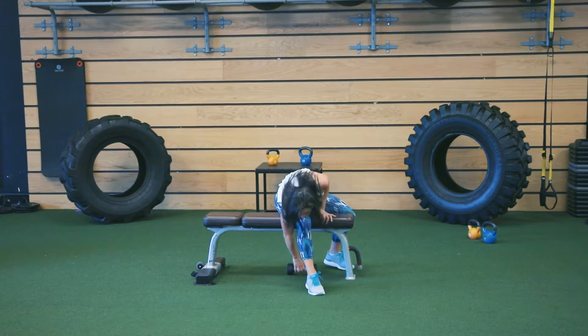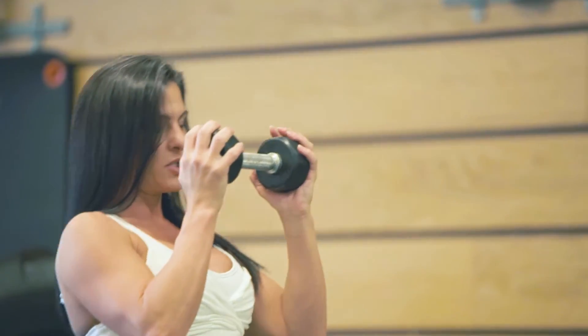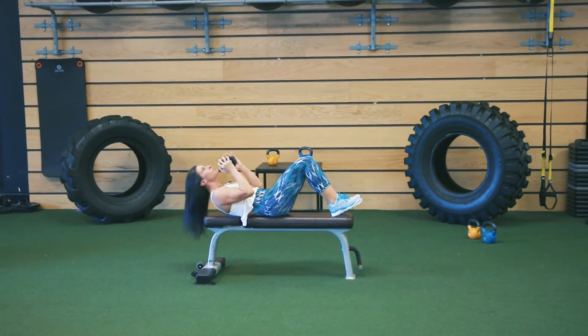Once you've perfected that, you can add a little weight to the upper torso, holding it in each hand here and crunching up. Inhale, exhale.